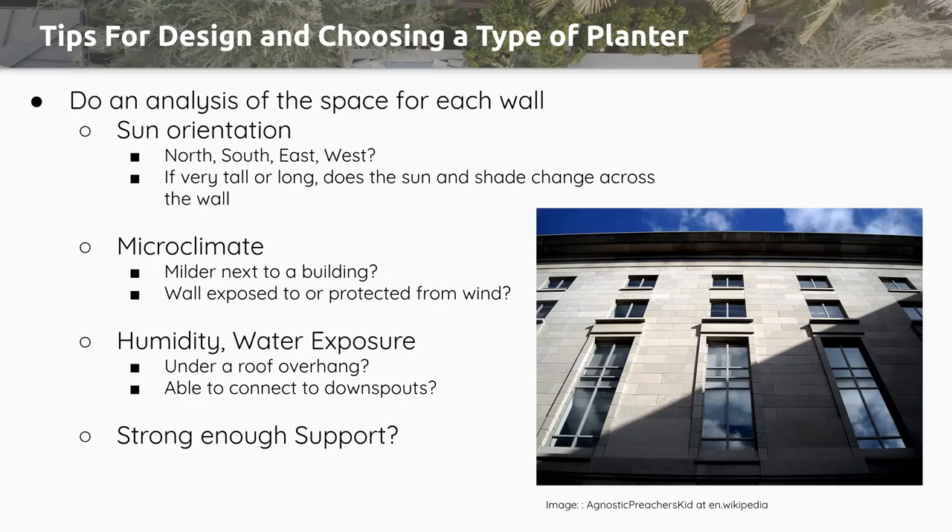Also consider whether the space where you're putting this is strong enough for the system you're proposing. Many manufactured systems might need anchoring support. Are you allowed to anchor to this wall, or do you need a more freestanding curtain system beside it? How will that affect the wall itself? You need to consider all of these things as you're deciding which system to choose. Definitely talk to the manufacturer representatives about their considerations for the wall in the space you've chosen — they're going to be a really good wealth of information.